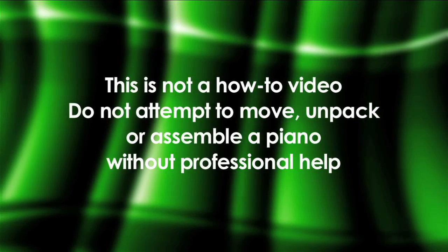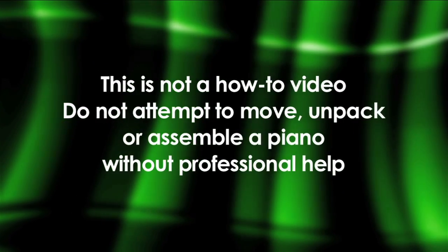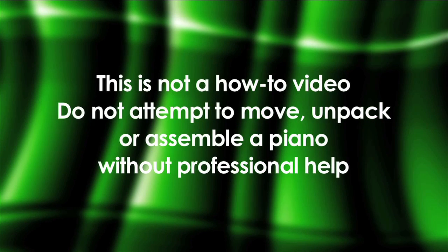This is not a how-to video. Do not attempt to move, unpack, or assemble a piano without professional help.